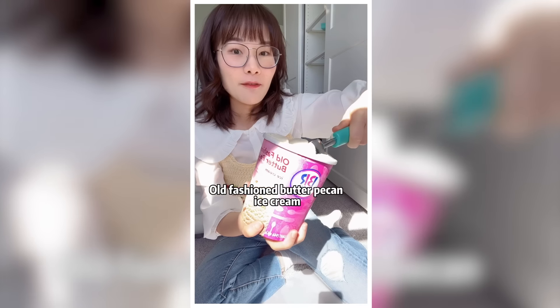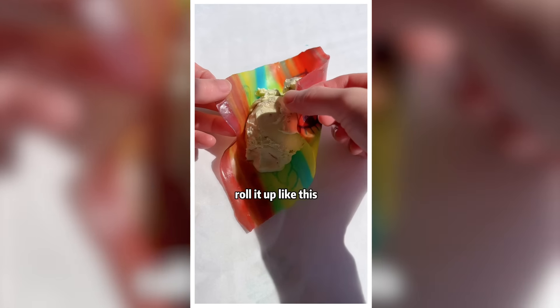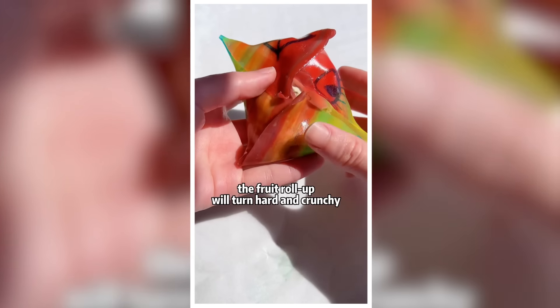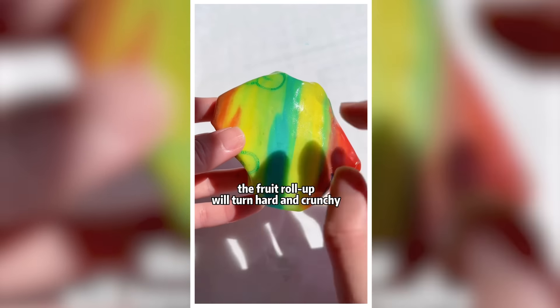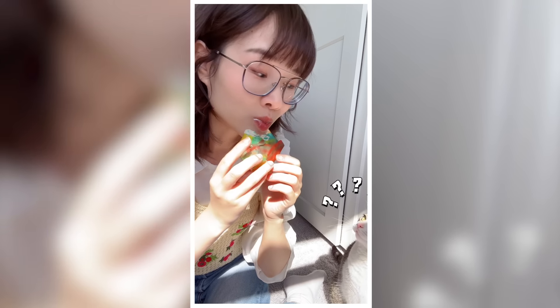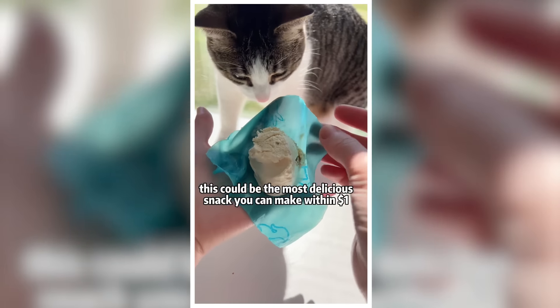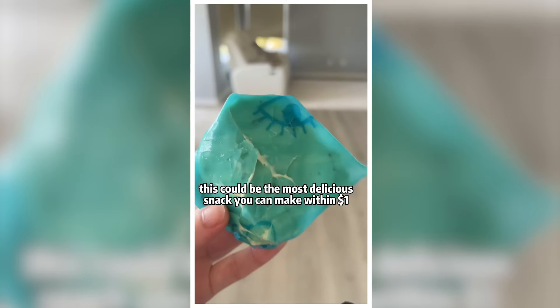Fruit roll-ups with old-fashioned butter ice cream. Put one scoop in the middle and roll it up like this. The fruit roll-up will turn hard and crunchy within 3 seconds. This could be the most delicious snack you can make within $1.